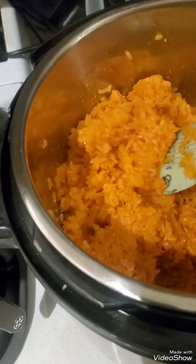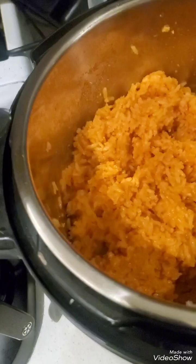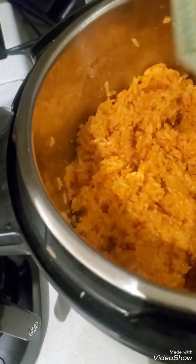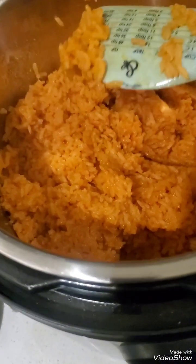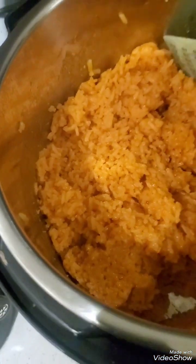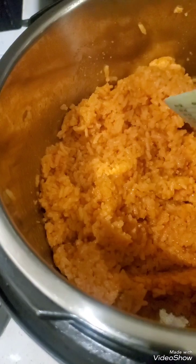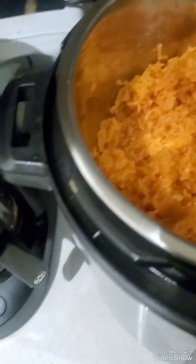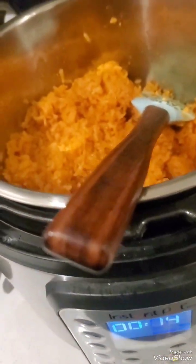Anyway you guys, I'll let this cool down. I'm gonna warm up some beans and add a little cheese. They say beans and rice is a very filling meal — just something to heat up real quick when you just need something in your belly. That'll be good for me in the morning when I don't want to get up and cook. Alright you guys, talk to you later, have a good one, bye!